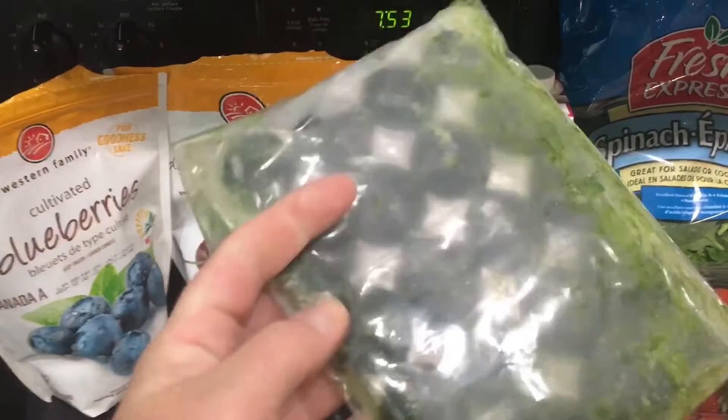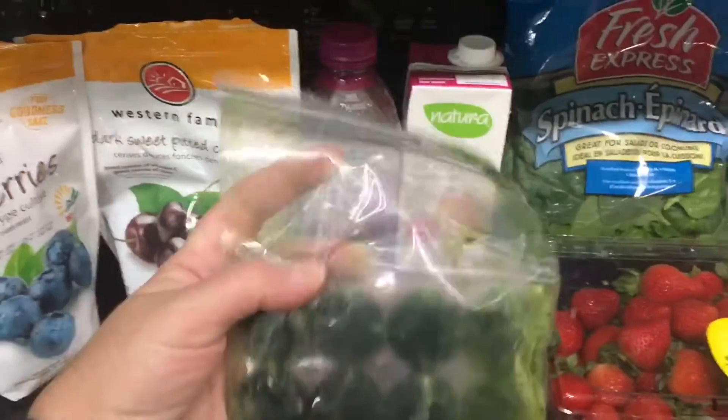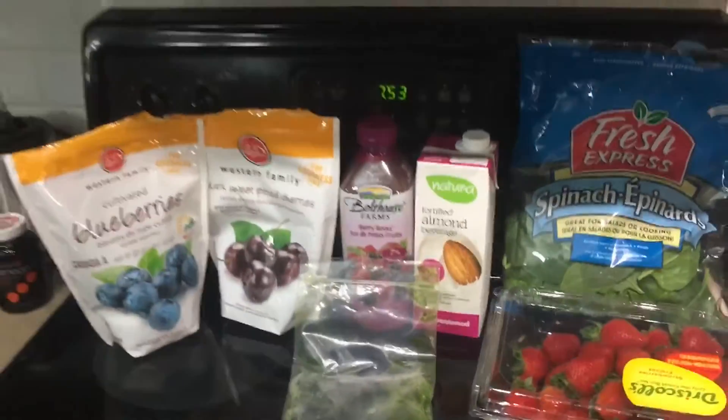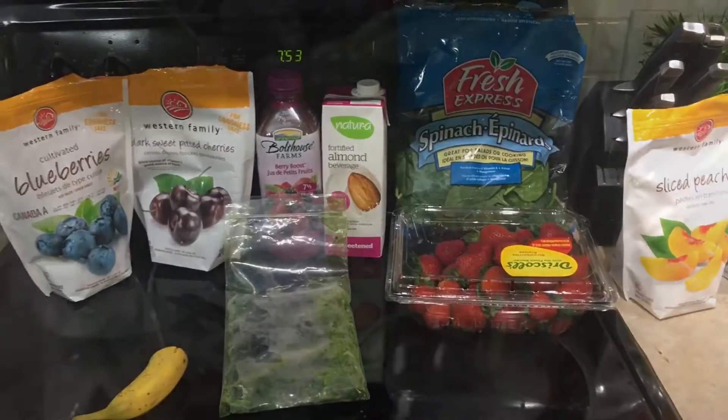I've got these wheatgrass shots from the local health food store. I love them because busting out the juicer just for some wheatgrass — I'm not sure I'd be super inclined to do that. Plus, wheatgrass is expensive. The fact that it's already done in these frozen little pods is great — you just use scissors and plunk them out. This bag was about $24, so it works out to roughly a dollar a pod, but there's no place to skimp when it comes to your health.